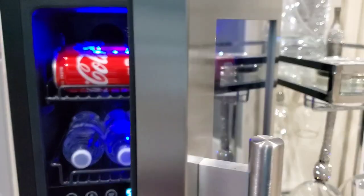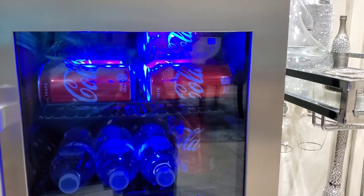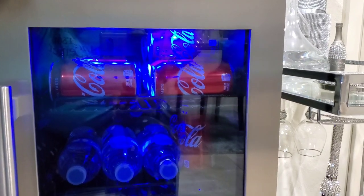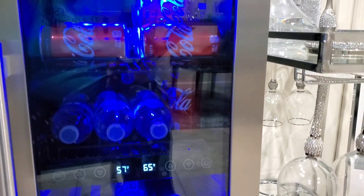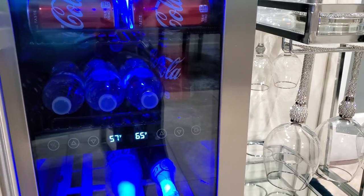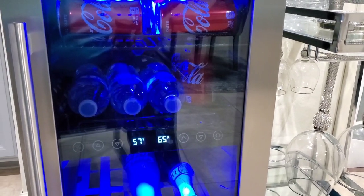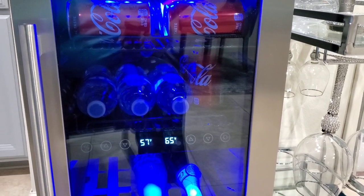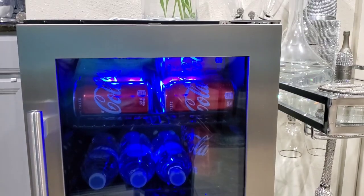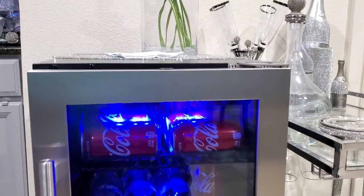My ultimate plan is to get an outdoor kitchen installed in my backyard, and this fridge is going to go perfect with that outdoor kitchen area — especially when we're sitting outside on the patio or under the deck throughout spring, summer, and fall. It's going to be super cute out there. I'll leave the link below to the fridge, and if you use the code below you can get 10% off any purchase.